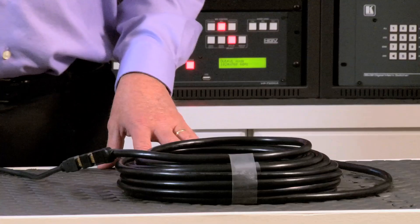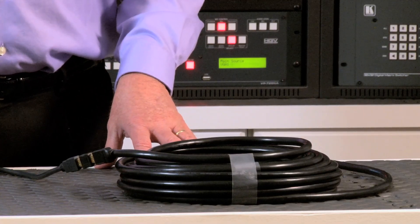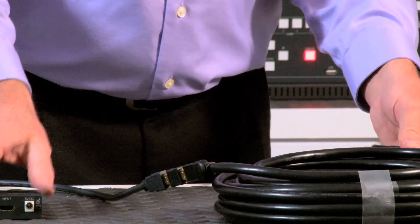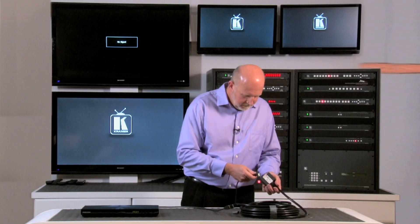Let's take a look at how it works. We have our multiple lengths of cable totaling about 75 feet, all linked together with passive couplers. You can see the sparkles on the screen because the signal is on the verge of collapse. Now I'm going to replace the coupler with the PT-101HXL — and the video signal is restored to perfect condition. The repeater is allowing it to pass through the remaining length of cable.